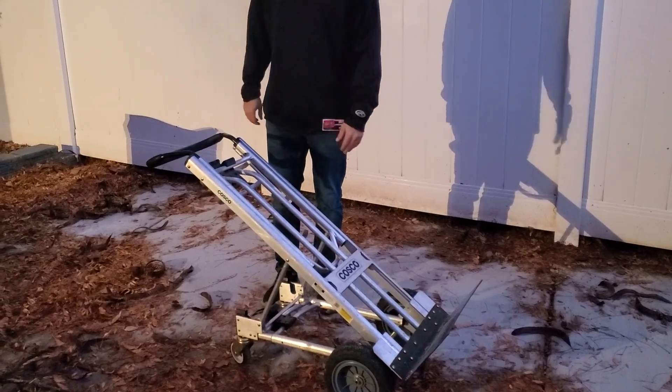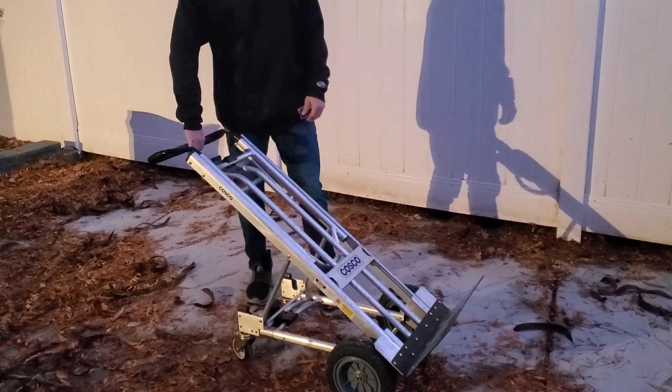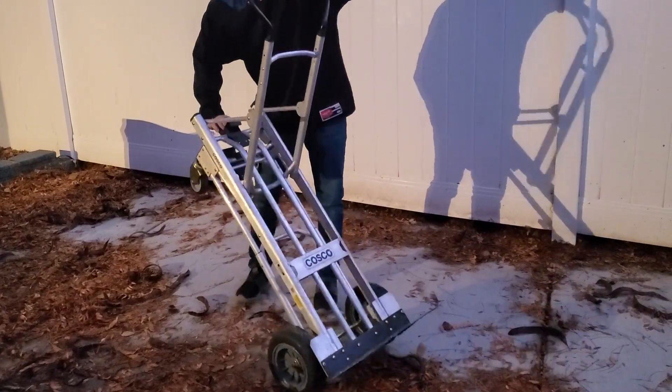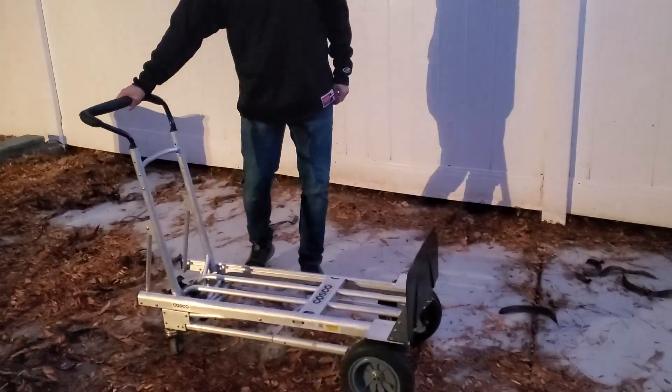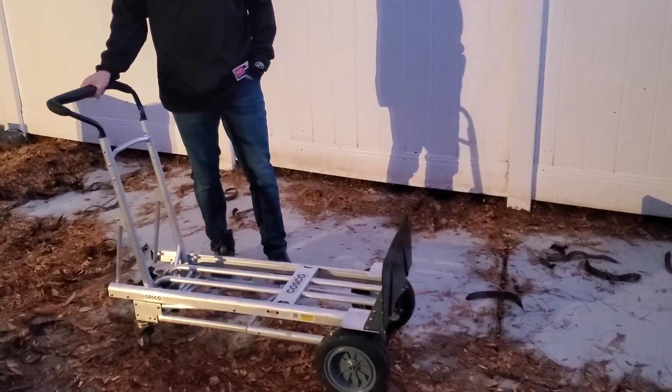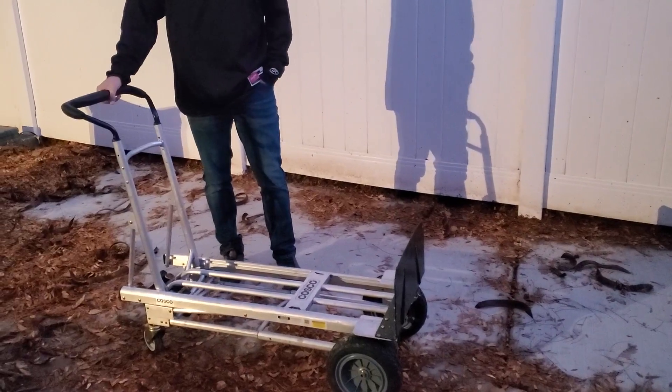Outside, we put tons of bricks and stones on it and it carries them really well. It also can be laid down and used flat, and it carries a ton of weight. I really like it and it works really well.